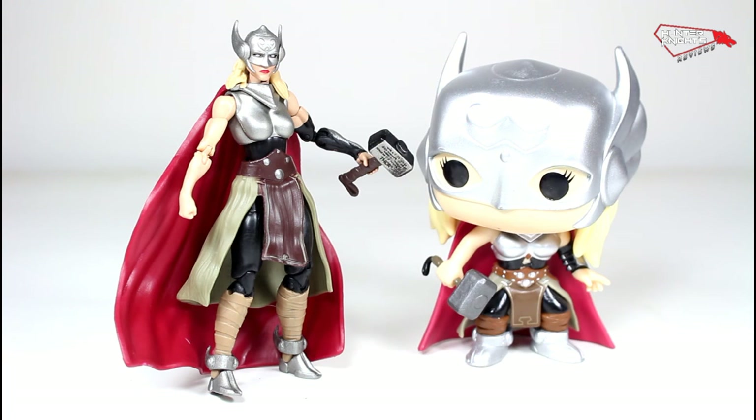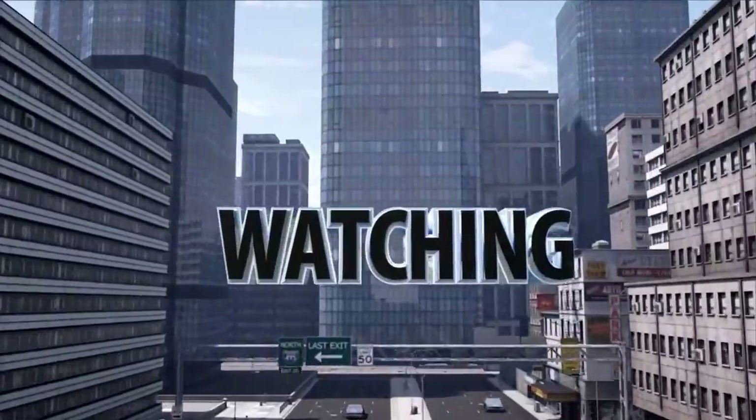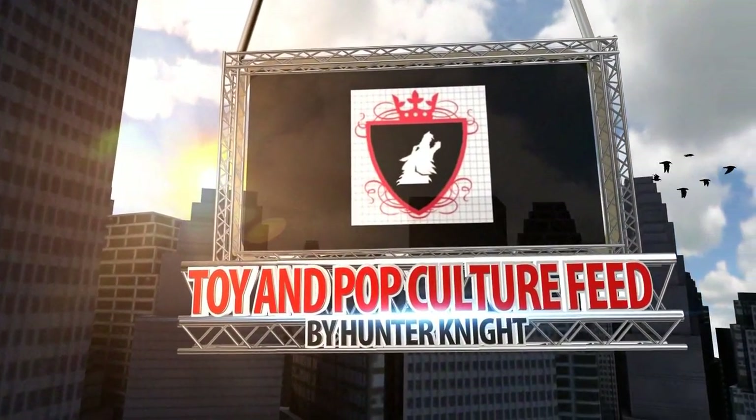Thank you guys for checking out my review. Please like, comment and subscribe — let me know what you guys think. Thank you for watching. This is Hunter Knight, signing out. Subscribe to my channel for more videos like this. Also don't forget to visit the Toy Emporium feed for the latest toy news. Thank you.